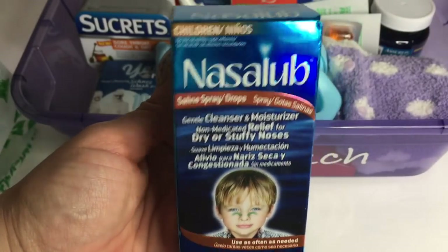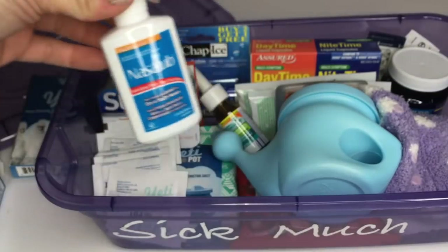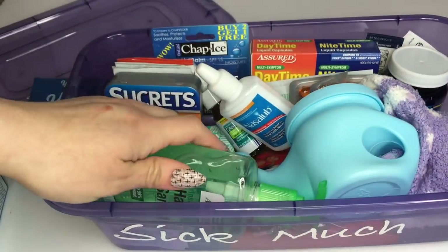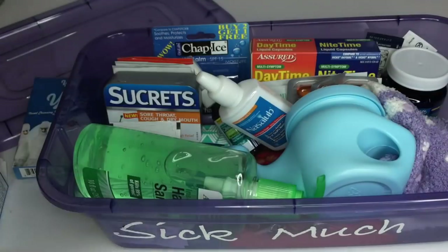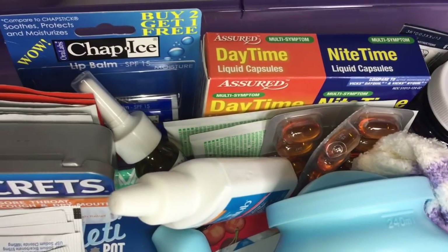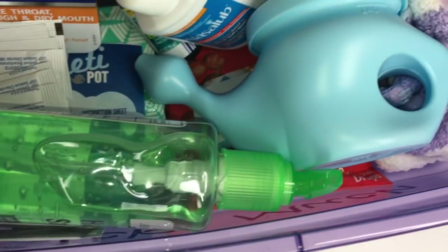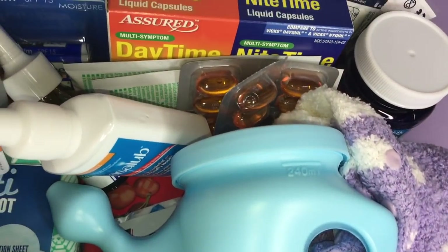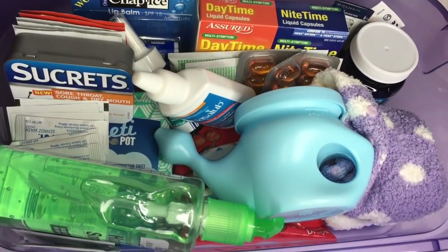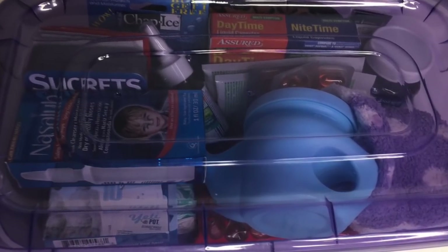You guys can find some amazing items, and remember you just want to have that on hand to get better. Here's some Nasal Saline Spray for the kids. This is also a great thing you can put together to give to someone that's sick as a gift, or just for yourself to have on hand. You can make one for each person in your household with the Dollar Tree — it's so inexpensive and affordable. Of course you need your hand sanitizer. I couldn't find a thermometer, which I see all the time, but that would also be another great item to add into your kit.